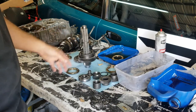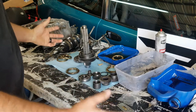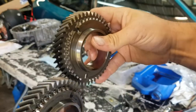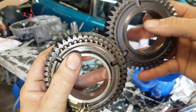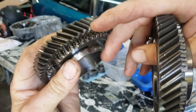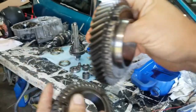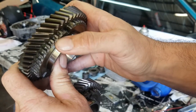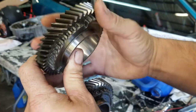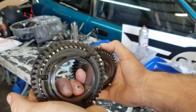Now I'm going to get back to reassembling this. It's been sitting here for about two weeks now. Just to show you the difference — this is the bad one, teeth are flattened. Look at the new one — see how they're nice and crisp. So if we left this old one in, it's never going to shift right, even with new synchros.